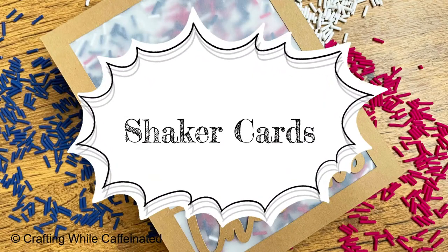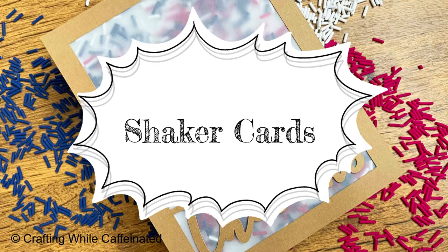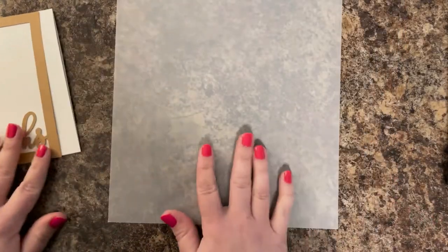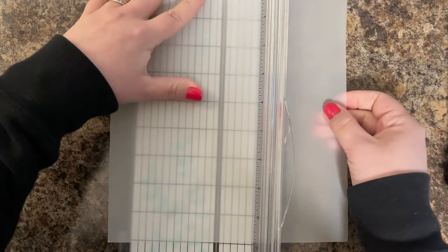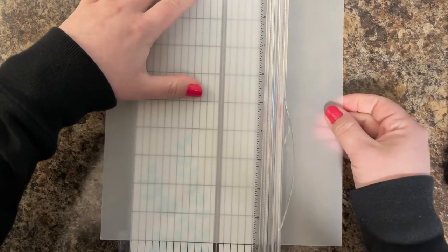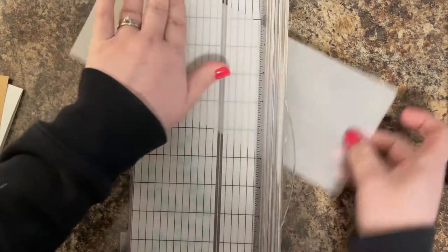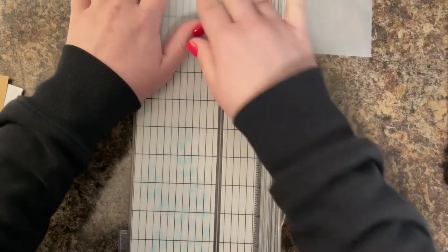The first way I like to use my polymer clay sprinkles is making shaker cards. Whenever I make a shaker card, it's the first thing to go out of my stash — my kids like to give them to their friends and they're just really fun. To make a shaker card, you need some sort of opening that you can fill with a shaker element. In this case, I'm using polymer clay sprinkles and my thanks frame that I cut out with my Cricut machine.